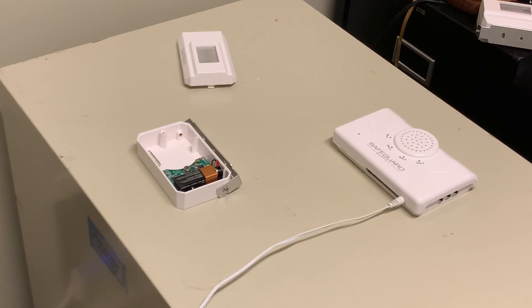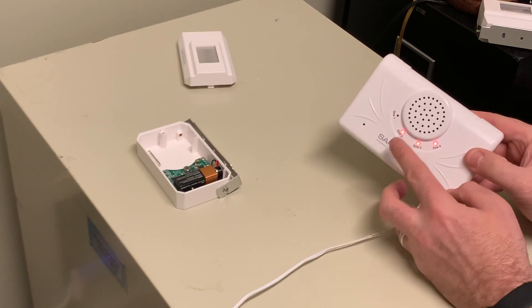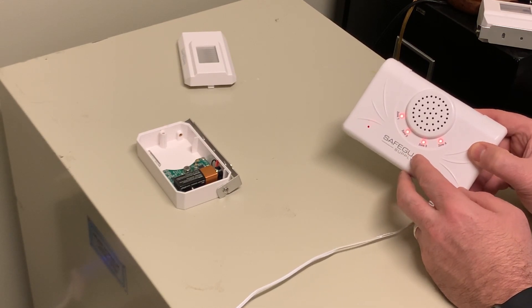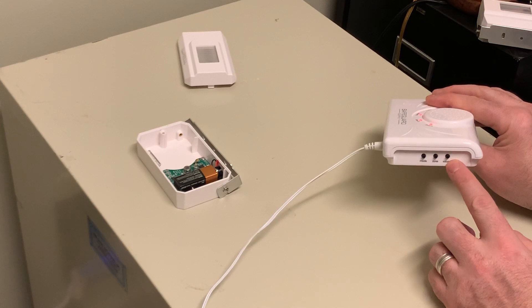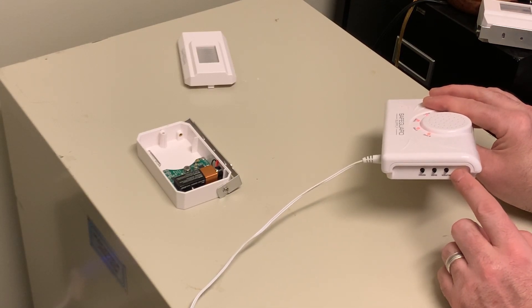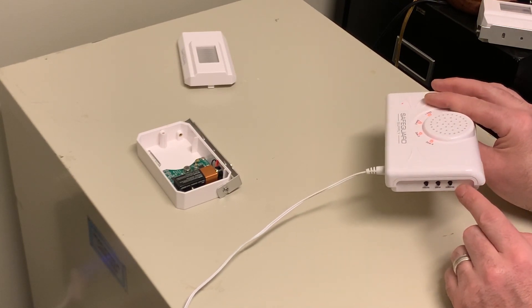So I'm going to walk you through the process of changing the sound in zone one. Each sound is assigned to a particular zone. I'm going to hold down the zone button. Zone one is flashing — the other zone lights are solid. That's the difference between programming a transmitter to the unit versus programming a melody to the zone. Zone one flashing lets me know I'm going to choose a melody for zone one. If I push the volume button, I will toggle and scroll through the different melodies available. That's a standard ding dong sound available pre-programmed to each zone. If I push it again, that's more of an electronic ding dong sound.